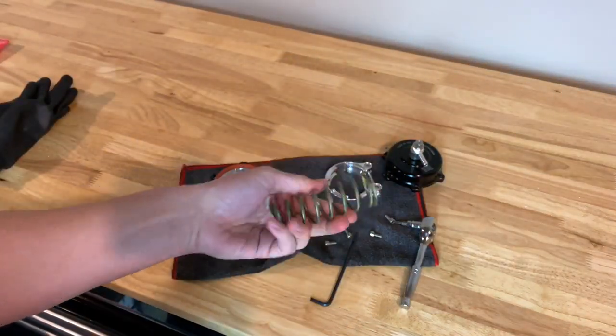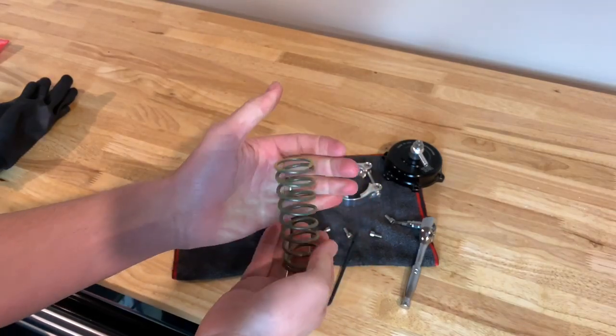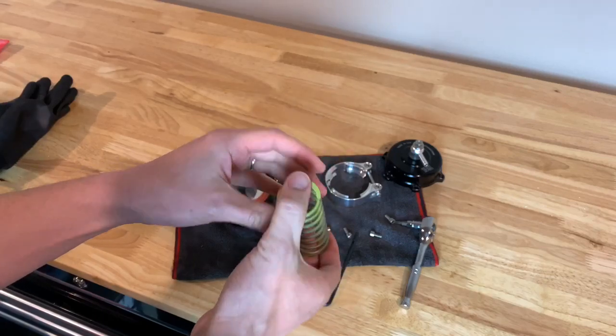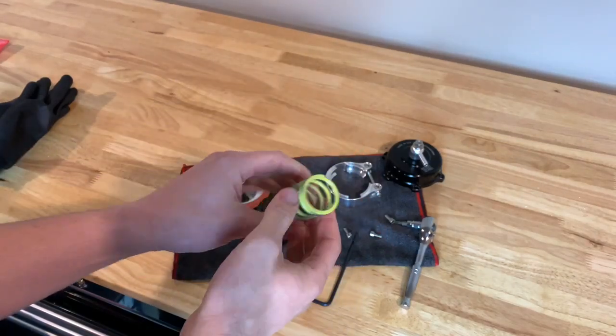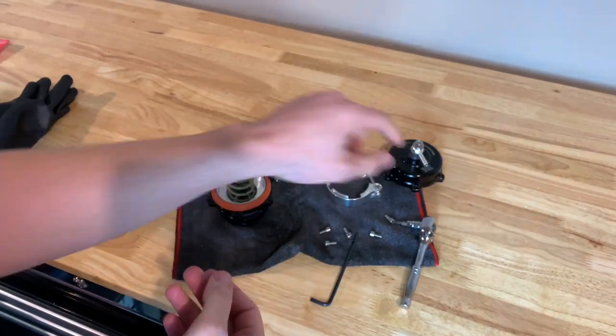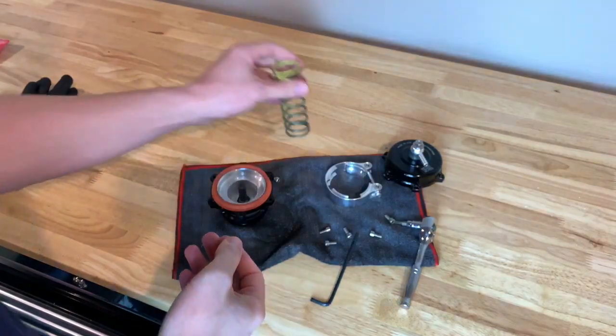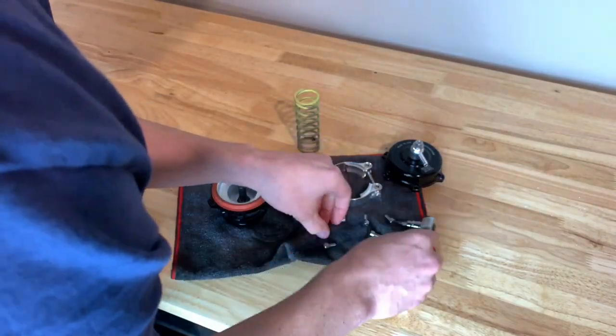Here's where you can change out the spring if you want to go to a stiffer spring — to a 12 PSI spring — or if you want to go down from the 11 PSI to a 10, to an 8, to a 6 kind of spring. This is how you would change it out: just swap out the spring, put the top back on, and put all your T25s back in.